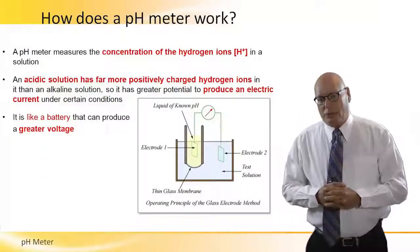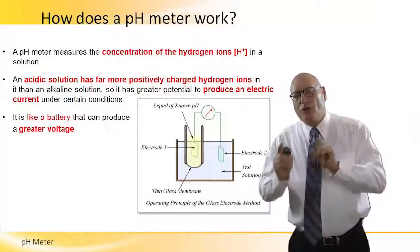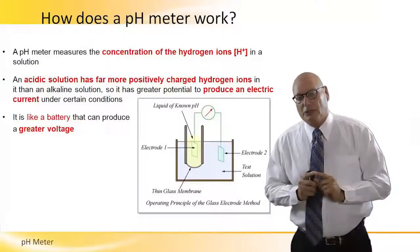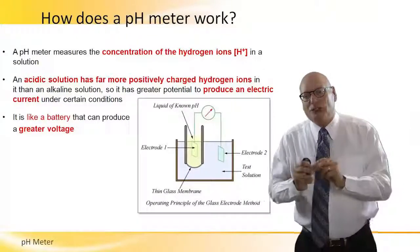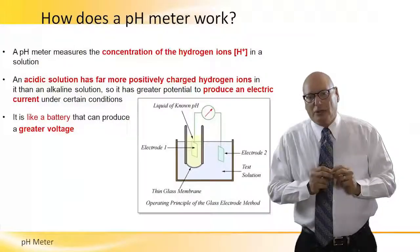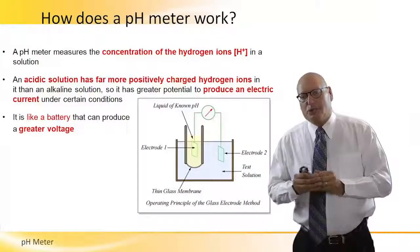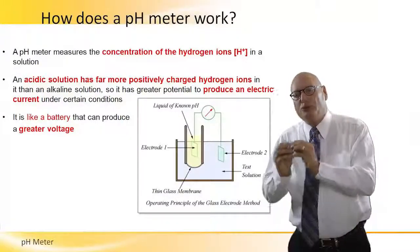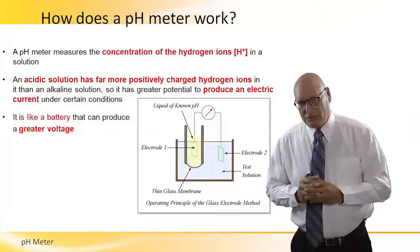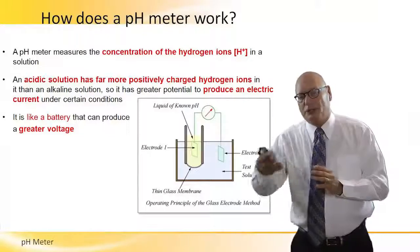How does a pH meter work? A pH meter measures the concentration of hydrogen ions in the solution. An acidic solution has far more positively charged hydrogen ions in it than an alkaline solution, so it has greater potential to produce an electric current under certain conditions — it is like a battery that can produce a greater voltage.